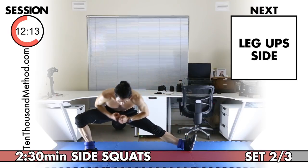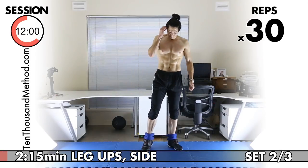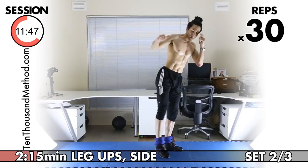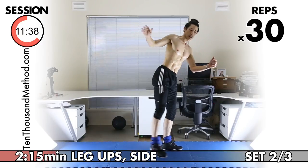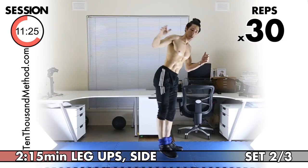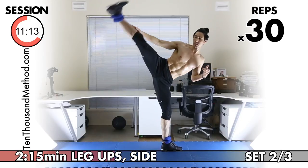Let's get ready for our next exercise — side leg ups. Be really careful with your ankle weights. If you don't control the movement and just swing your leg, that's not going to be safe. Control your leg, use your abductors on the outside of your leg. One through ten. Eleven, twelve, thirteen, fourteen, fifteen — we're halfway to 30. Sixteen through twenty — ten more to go. Twenty-one through twenty-nine, one more, 30. Excellent.